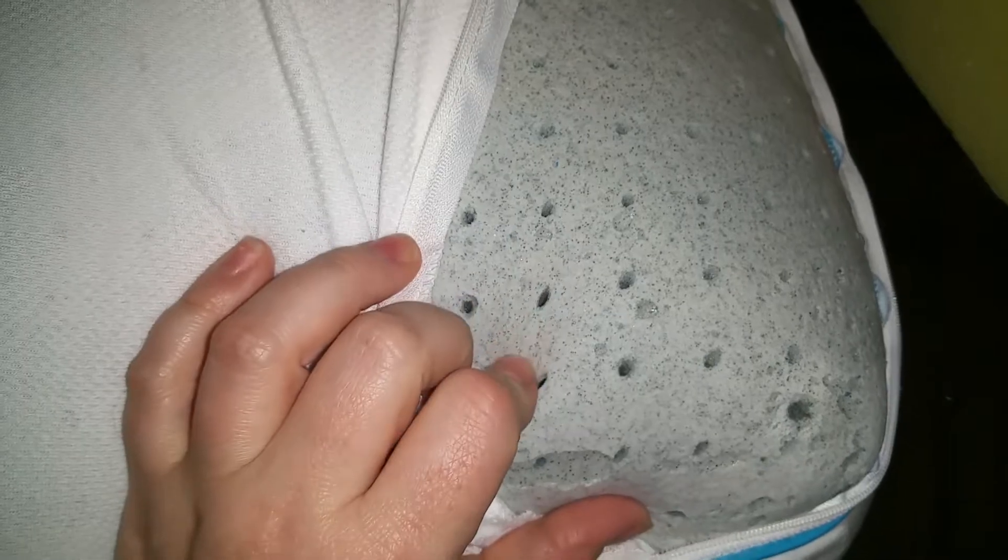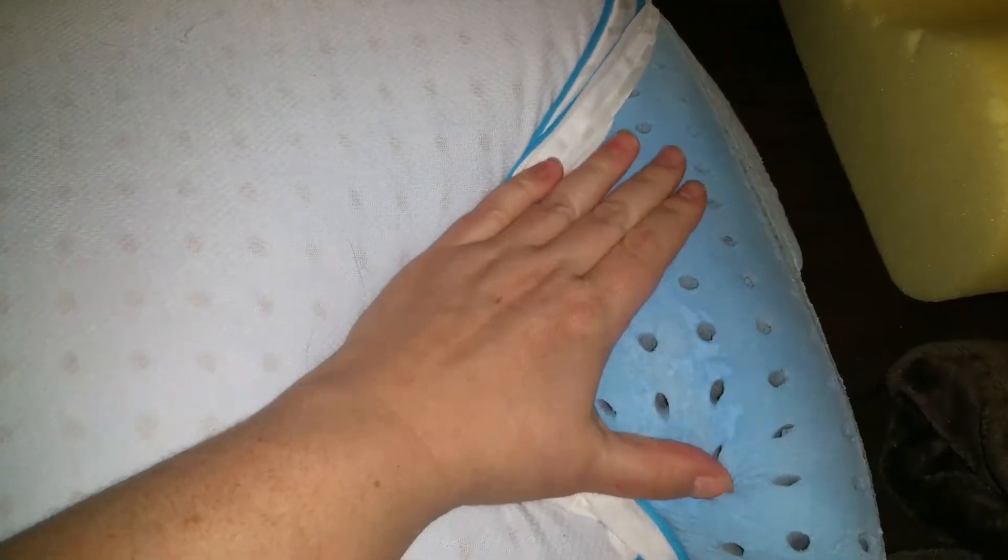So here's the pillow itself. On one side it's gray and it's got holes for the airflow, and on the other side is blue. You can actually feel how cool this gel is compared to my other memory foam pillows.